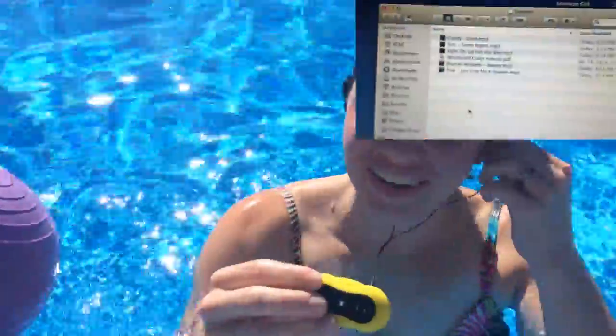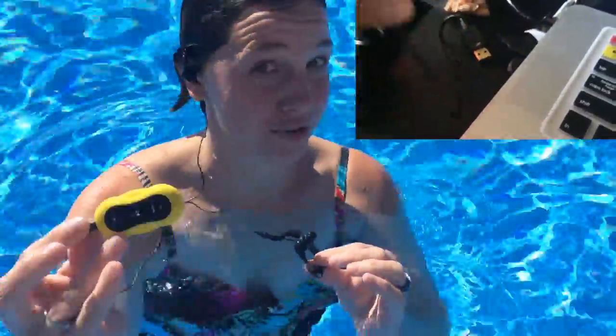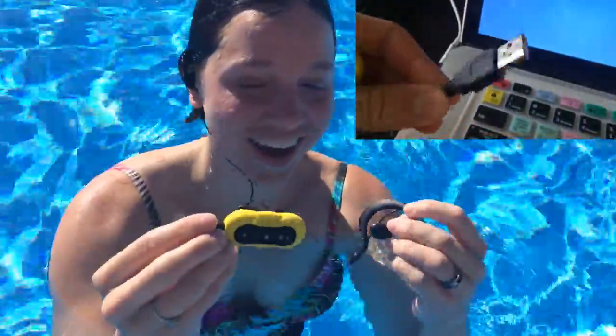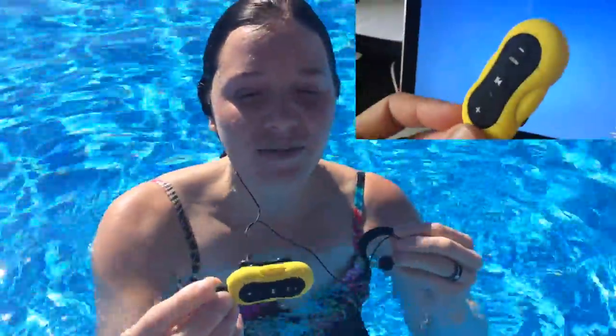Hello Amazon.com, this is Liz filling in for Beau. We are reviewing the four-gigabyte waterproof MP3 player and I am so impressed — this thing is so cool. I recently started swimming again and I really like it as a workout, but it can be really boring swimming laps for 30 minutes with no sound, no entertainment.